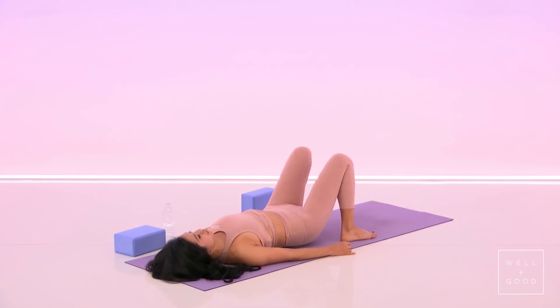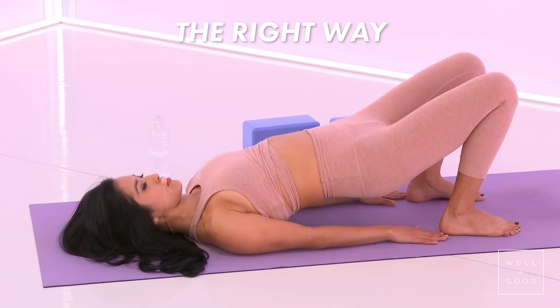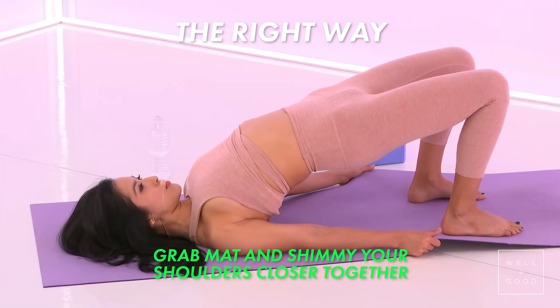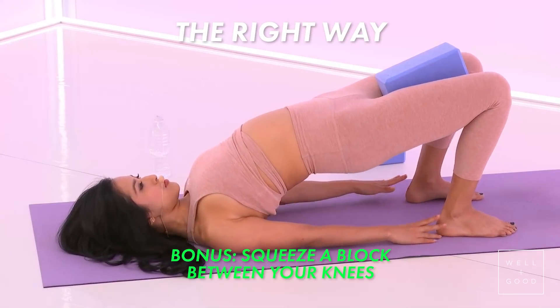Now I'm going to show you the right way. The feet will be in line with your sitting bones. The toes turn slightly in. We lift the hips up as you shimmy into the tips of the shoulders. Grab the sides of the mat and keep on rolling until you feel the weight. If you have a block, squeeze a block in between your inner thighs.